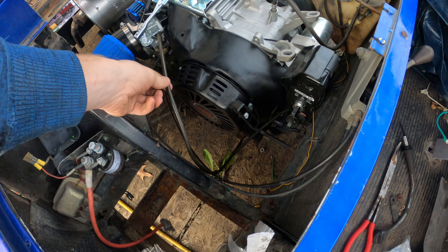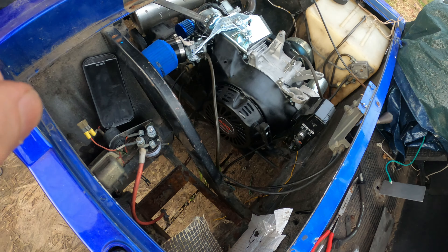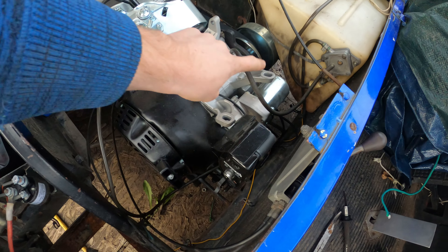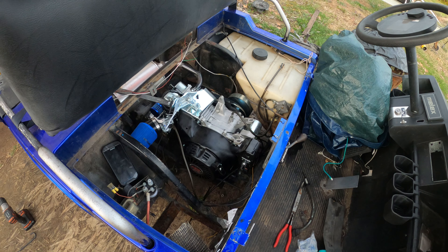I need a new gas line because this one is brittle and doesn't seal. I gotta get some gas lines that fit and replace all of these. It won't stay running and it's leaking gas.